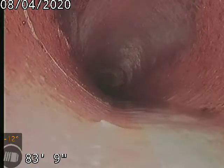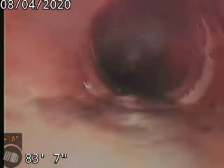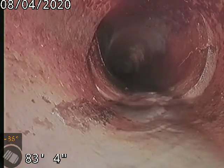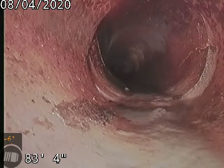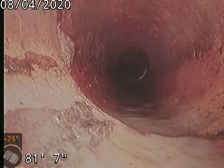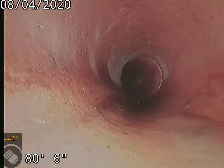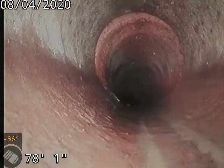We can see a small crack there at 83 feet. On both sides of the pipe — tile pipe. The ground shifts around sometimes and you get stress cracks.